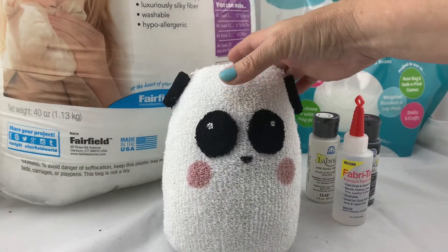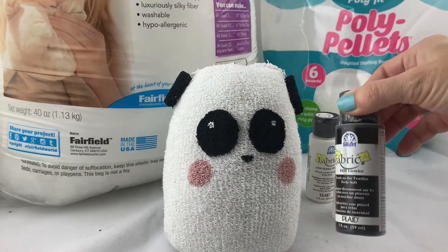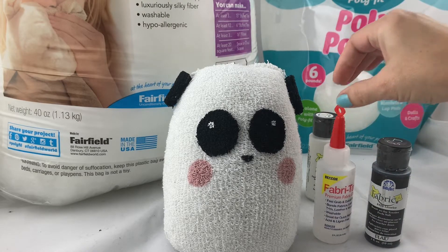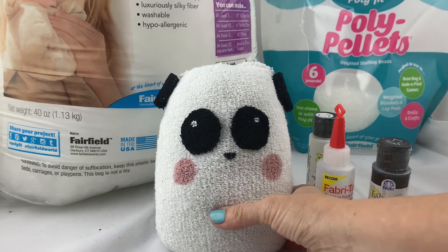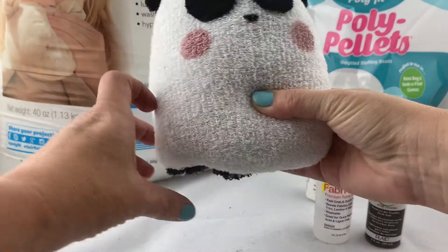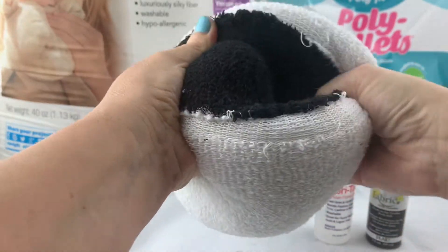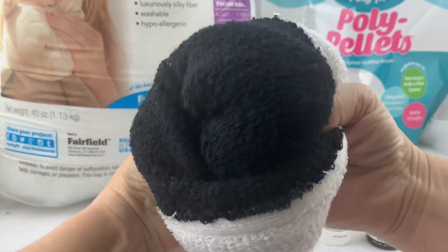For the panda side of the face I had cut two eyes from black fabric. I'm showing you some of the paints and glues that I used to assemble the face and hold everything together. Once that's dried I can flip this inside out and get started on the penguin side.